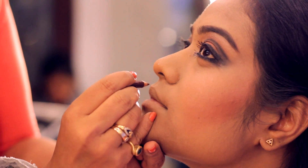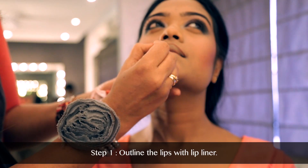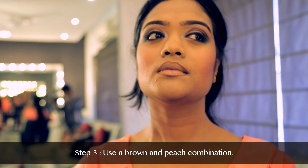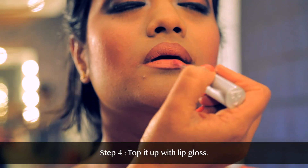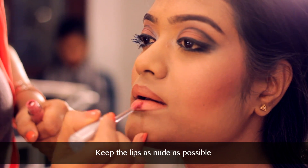Right now we are outlining the lips. We are using a lip liner to outline the lips and then fill it up with the color of our choice. The color that I am using right now is a brown and peach combination. We are going to finish it with a gloss and keep the lips as nude as possible.